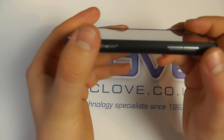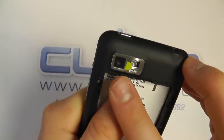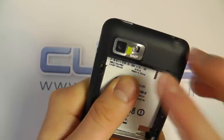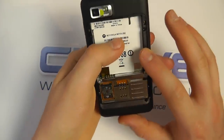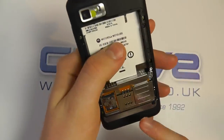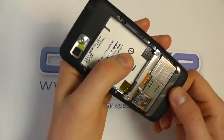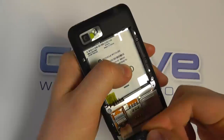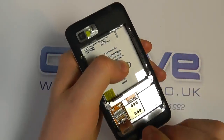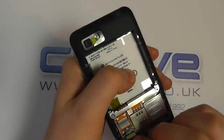The dedicated camera key controls the 8 megapixel camera which we can see on the back. There is the 8 megapixel camera with LED flash. You then have the battery compartment, a standard SIM card slot — not micro SIM — and you do also have a micro SD card slot. It comes supplied with a 2 gigabyte micro SD card in the box.